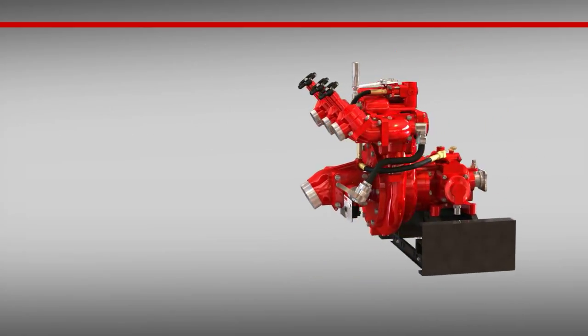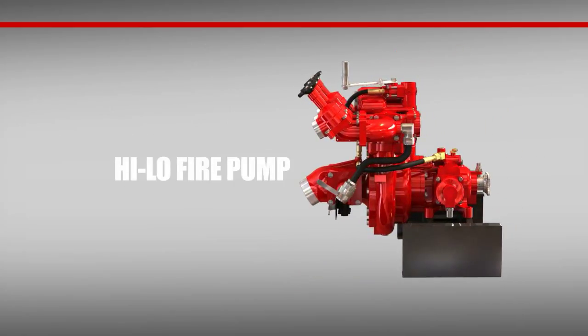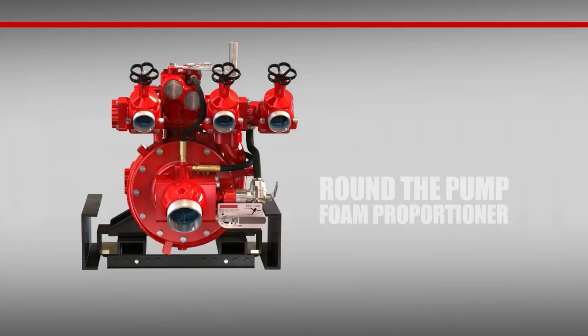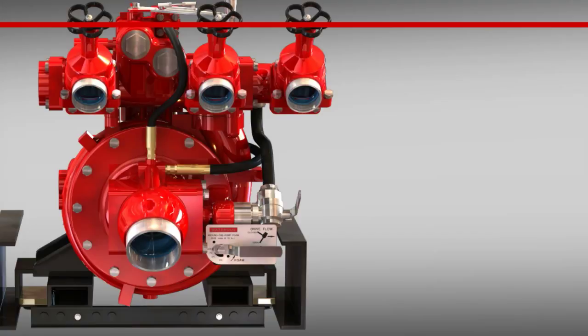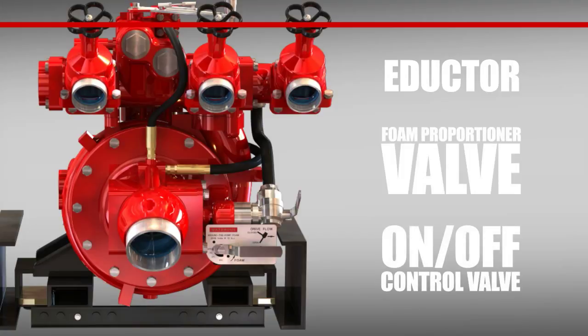An excellent pump on its own, the high-low series from Waterous won't disappoint any brigade. But if desired, you can add a round-the-pump foam proportioner to give you foam capability. Simple to use and compact, the round-the-pump foam proportioner consists of an inductor, foam proportioner valve, and an on-off control valve.